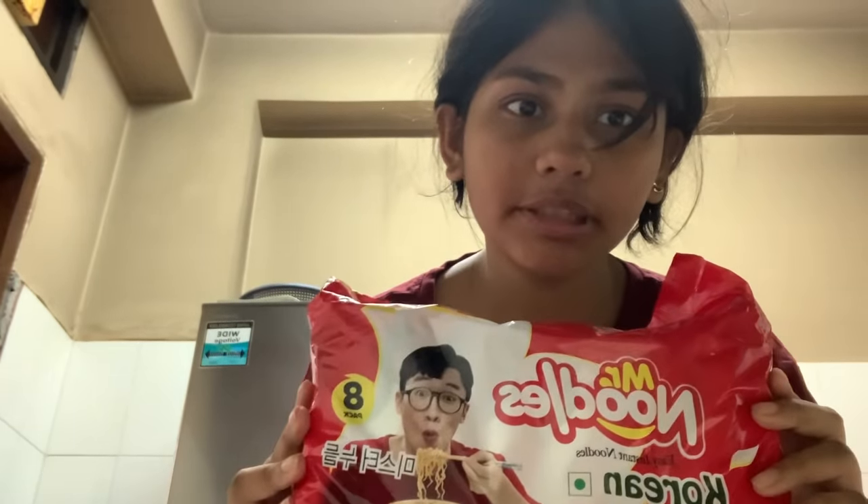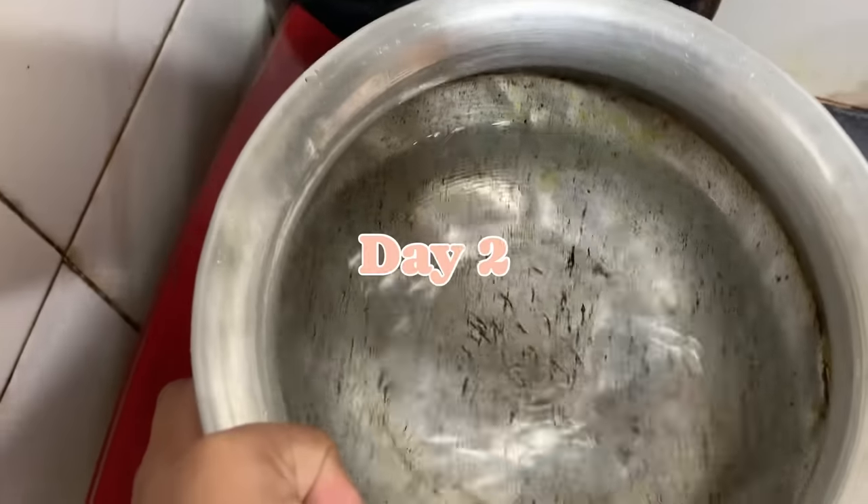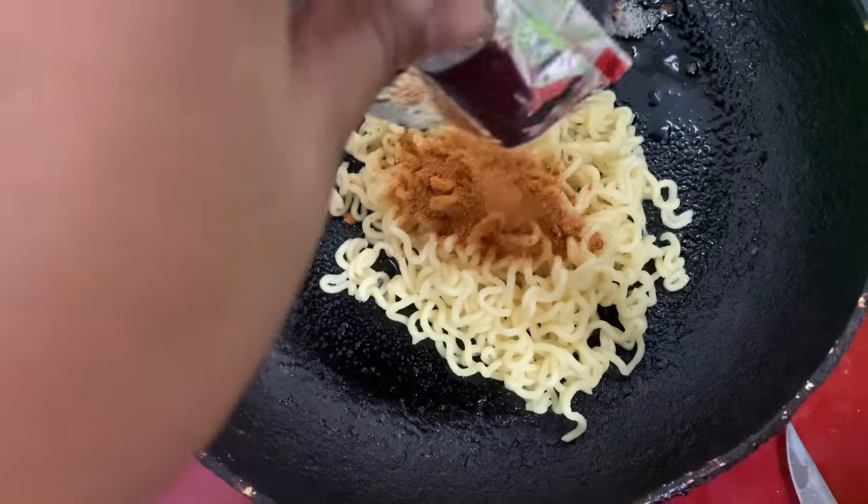Good morning! It's already 6:50 and I have a class at 9, so I have to leave home by 8 — we have to hurry up. For today I am choosing Mr. Noodles Korean Kimchi ramen. Since I didn't have much time, I decided to go for something very simple and easy. The first step was to boil the ramen, then transfer it to a fry pan and add the seasoning powder.